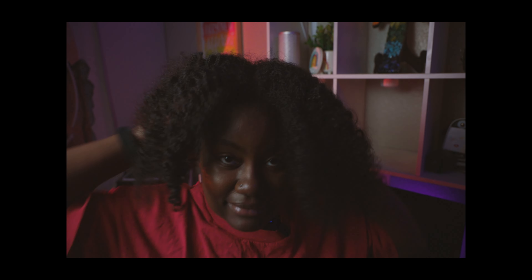Oh my gosh, my hair actually looks crazy. That's all right though — that might be a little cute. I'm just gonna have to style it, y'all are gonna have to deal with it.